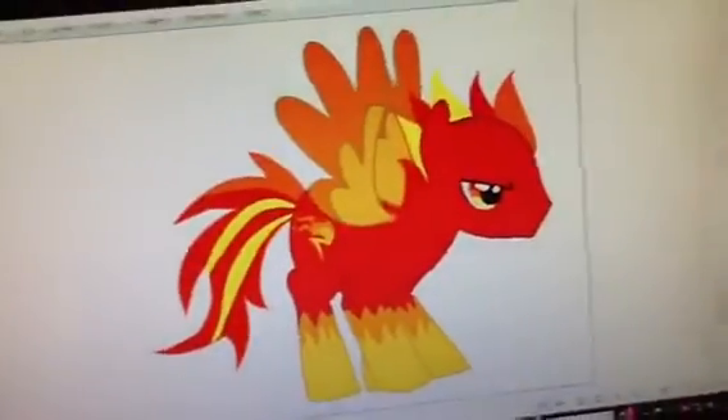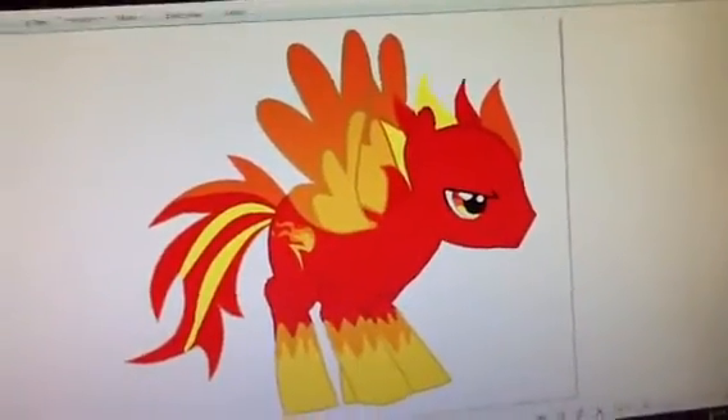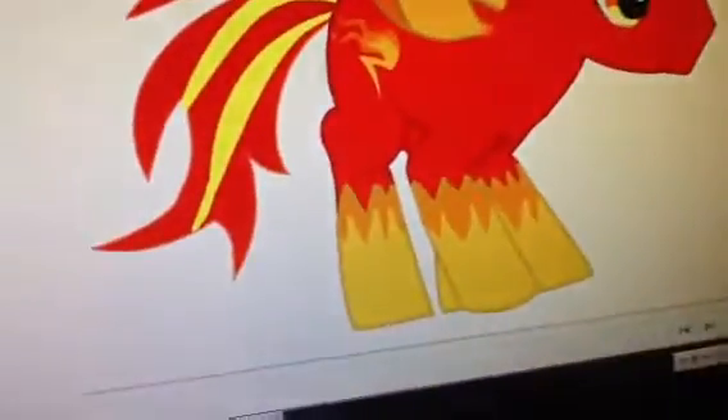And this is her new colt friend — his name is Blaze. There's his cutie mark.